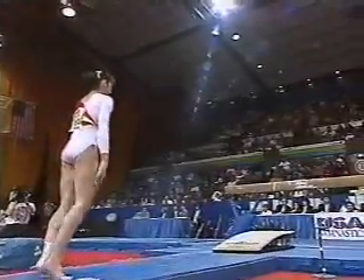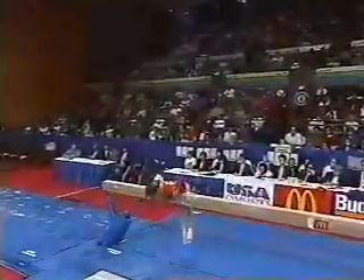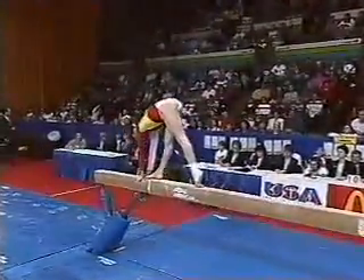She totally bypassed the junior ranks and went right to the senior level of competition. A finalist at the European Championships on this event, she's very, very good on the balance beam. Watch her style.